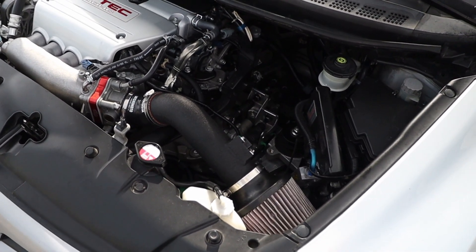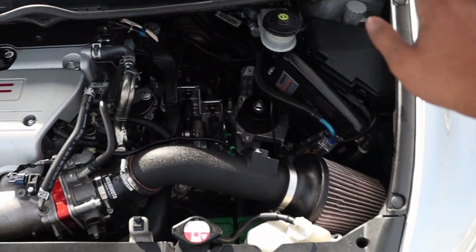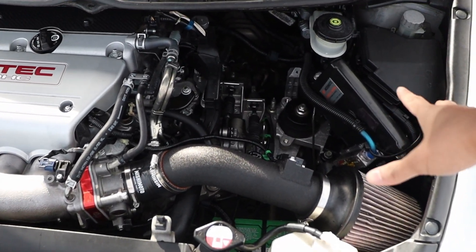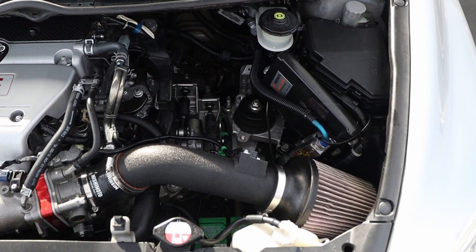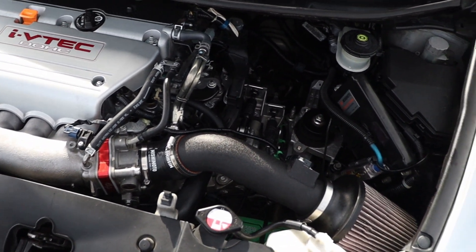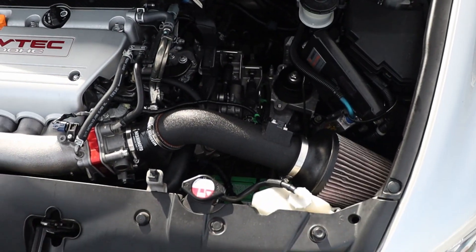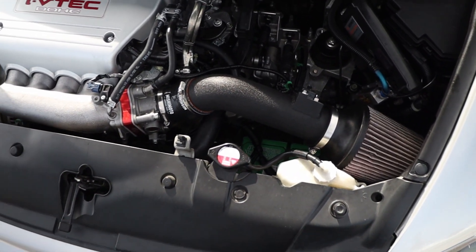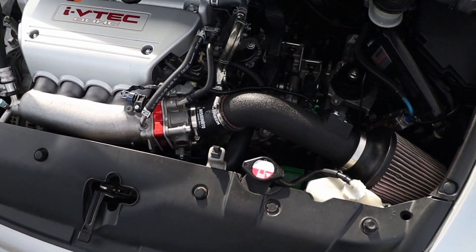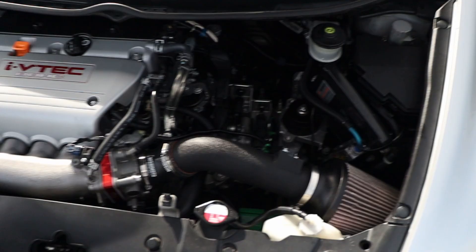It sounds pretty good. So what I'm going to do is put my GoPro in the engine bay so I can get some noises for you guys. You guys can listen to that, and if it's what you're looking for and what you want to get out of a short ram intake, you'll know whether or not you should pick it up. Let's get started.